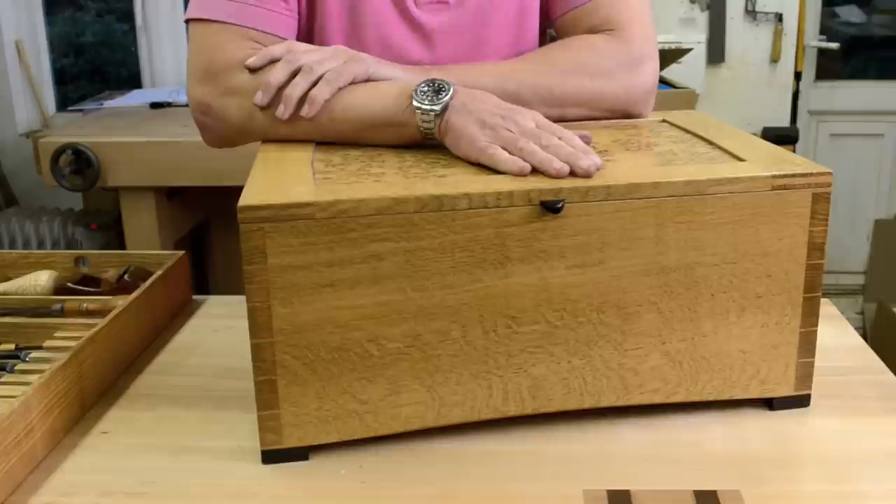About five years ago I made this tool chest, which I featured in one of my other videos. It served me well, taking my tools to and from shows and teaching courses. But there are a couple of aspects about it which I felt could be improved on.